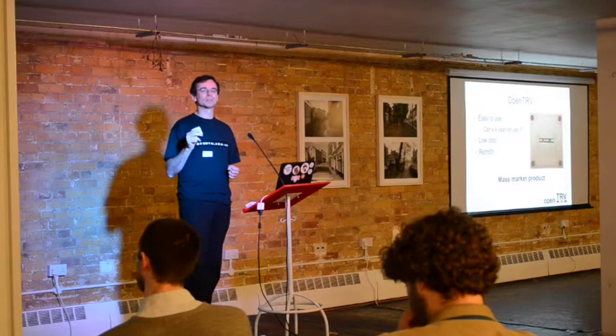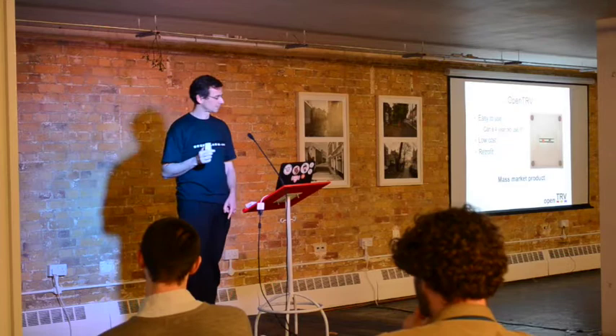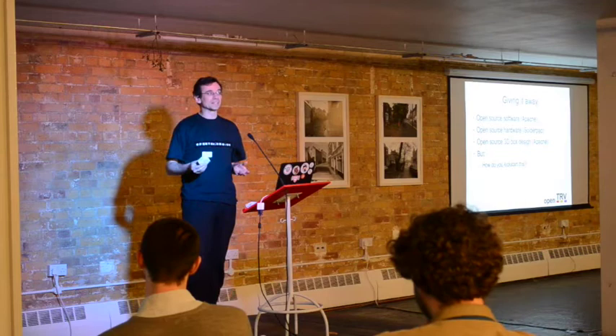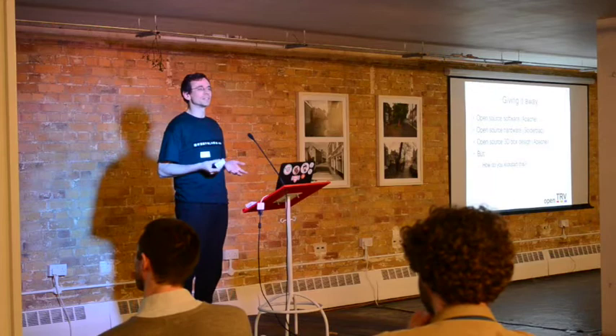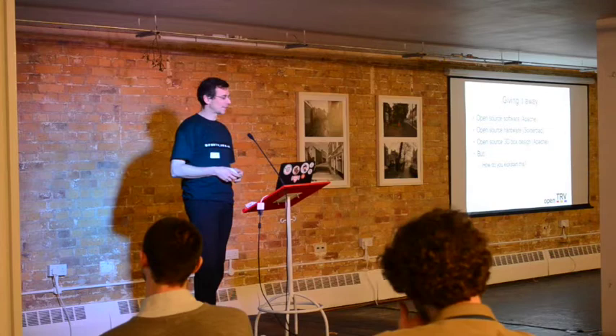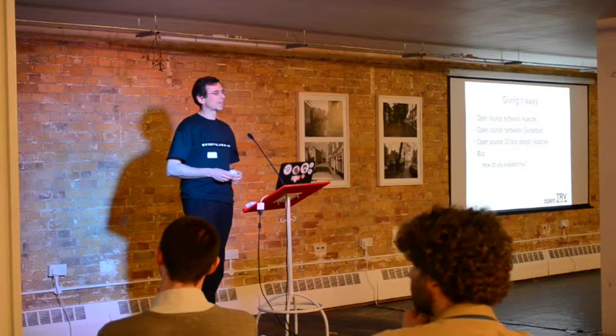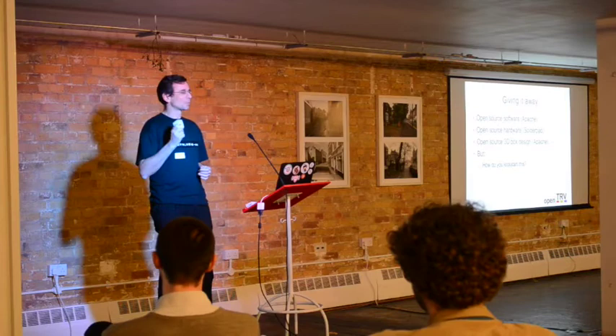It needs to be cheap. We're not going to get this into enough houses unless it's properly cheap, and we think we can produce this at a similar price to what you currently have on your radiators. And it needs to retrofit — it's pointless if we don't. We're giving this away. All our software is open source under Apache license. All our hardware is open source under the Solder Pad license, which is pretty similar to Apache. The 3D box design is also open source under Apache.